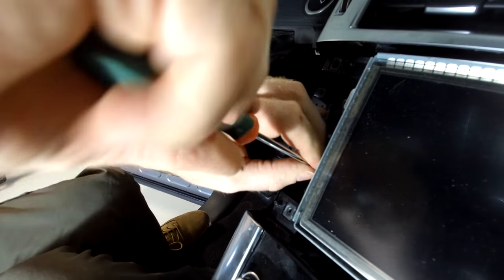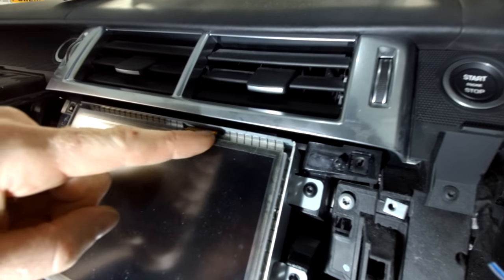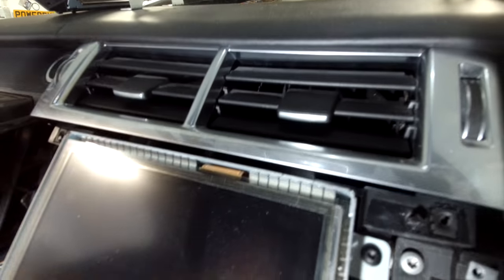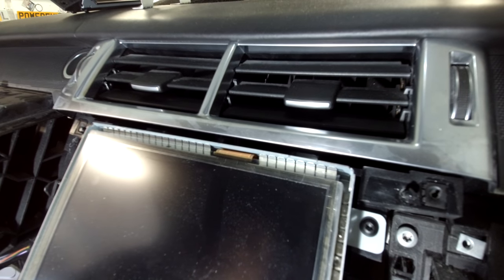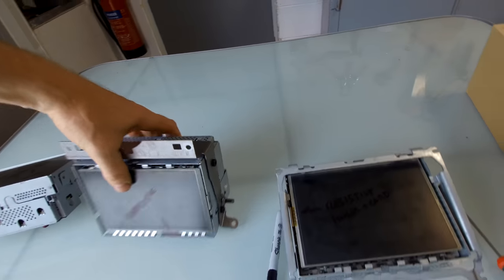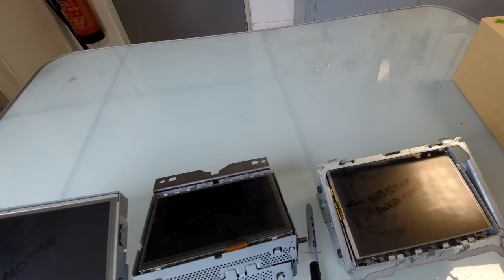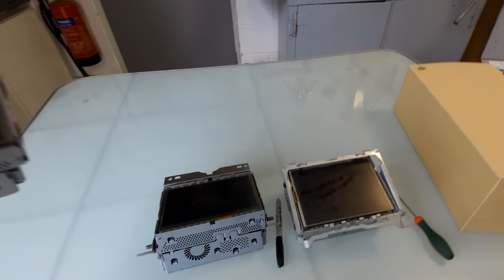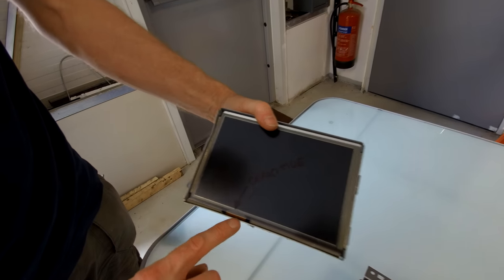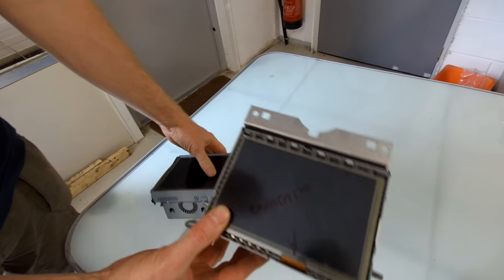Let's pause here — there's a key difference to note. Up here you'll see the copper bit of the ribbon cable is at the top. This is again to do with resistive or capacitive screens. Let's jump out of the car for a second for a quick lesson. I've got a series of screens all lined up here — they're all fundamentally the same.